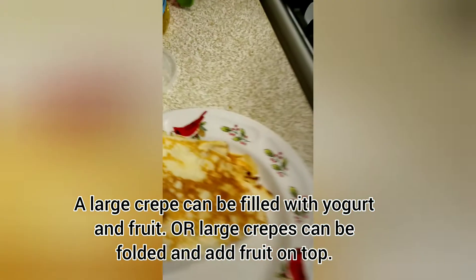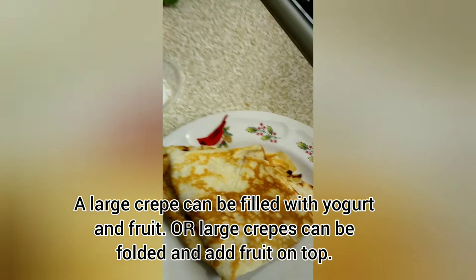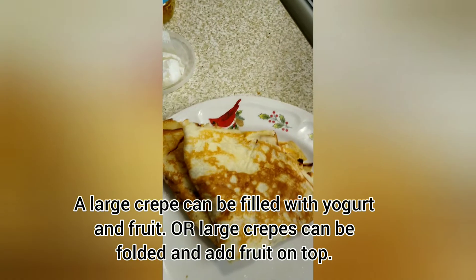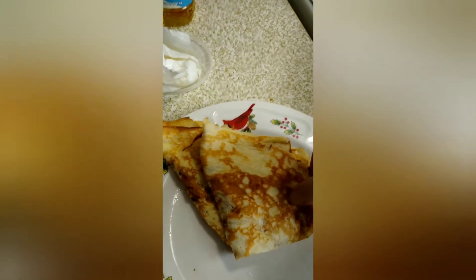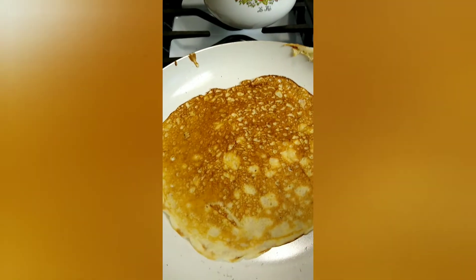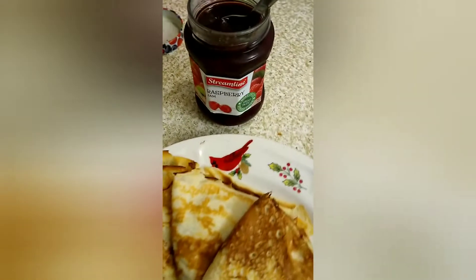As I get these, I'm folding them into fourths. Then I'll put some raspberry sugar mix that I made and maybe a little powdered sugar on top. This is the fourth crepe, so I'm going to be putting that there.